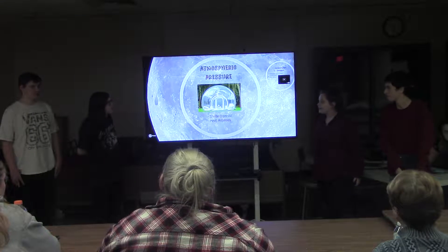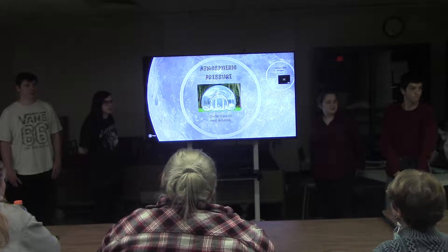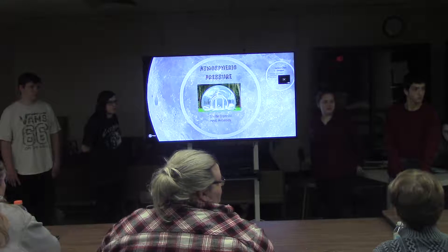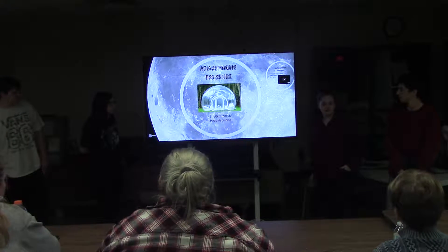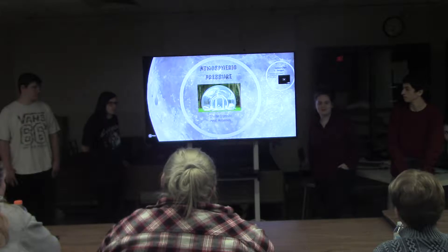Drawing on what Joe said about this inflatable — this is real. You guys have two completely different sources here. So we inflate these things. Nitrogen, though — why nitrogen? Because it's easier and it's faster. That's what we found.